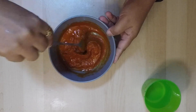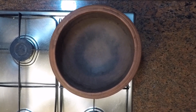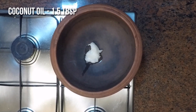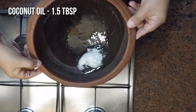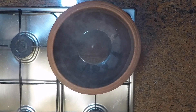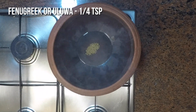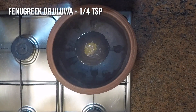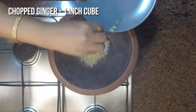I am going to use a clay pot for this cooking process because a clay pot enhances the taste of fish. I have added one and a half tablespoons of coconut oil — it's hot now. We will be adding one fourth teaspoon of fenugreek seeds.